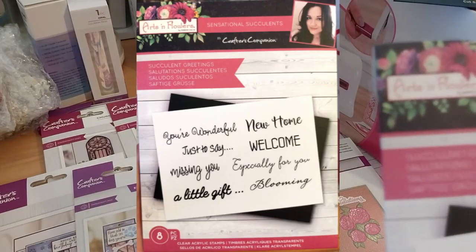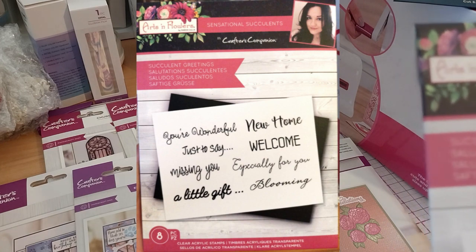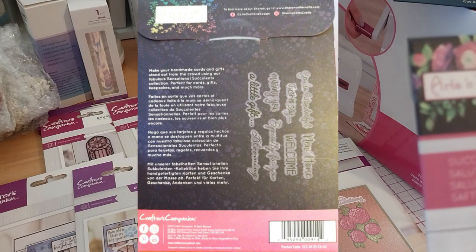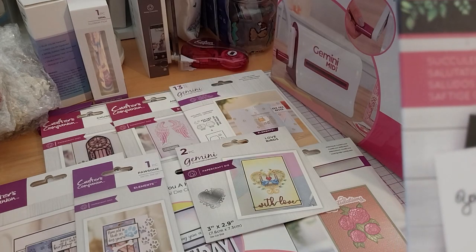And this is a 'You're wonderful, just to say, new home, welcome, especially for you, blooming, a little gift...' stamp set with dot-dot-dot sentiment options on the 'just to say' phrase.